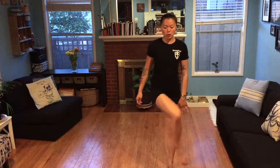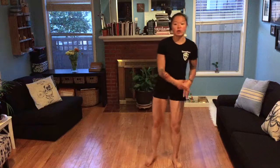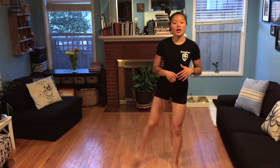Then we're going into a hip rotation — external rotation, just coming out like this. Do 8 to 10 per side. Then come in for internal rotation, 8 to 10 per side.